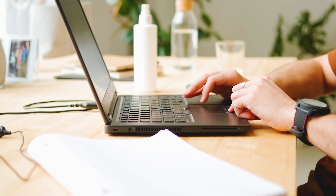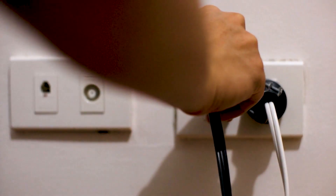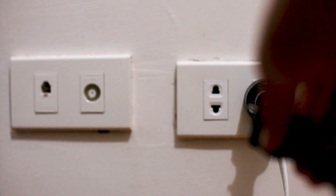If hitting the reset button doesn't work, then let's go on to this next method, and that's to find the router that is giving you Wi-Fi and go ahead and unplug the power to that for 60 seconds, then plug it back in.